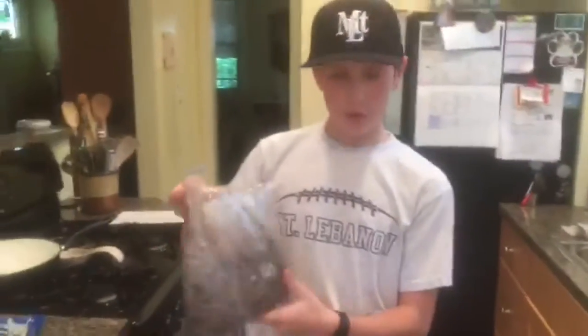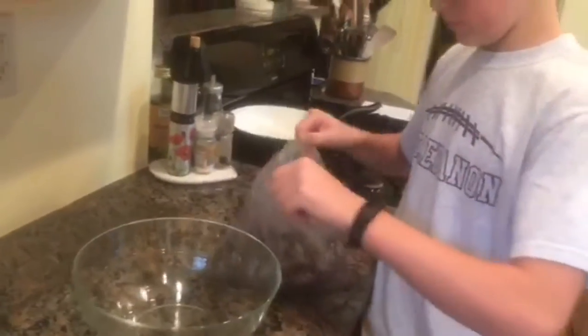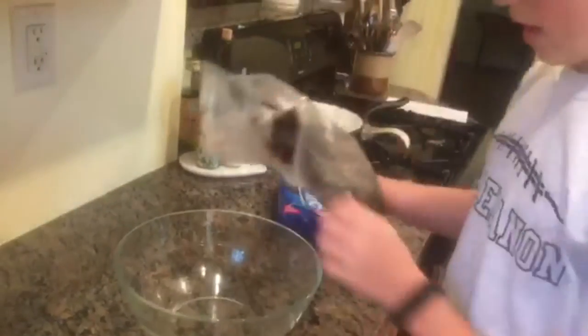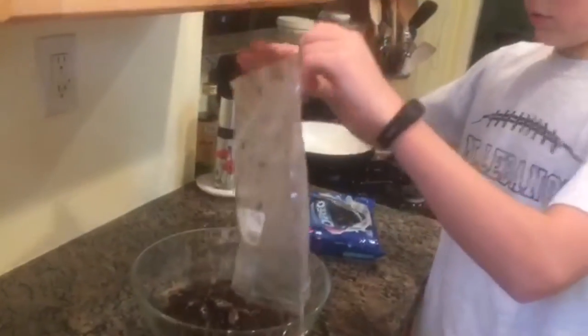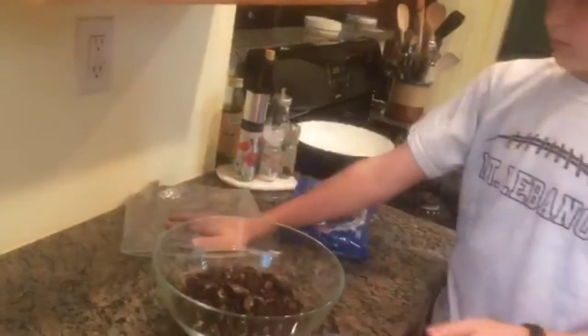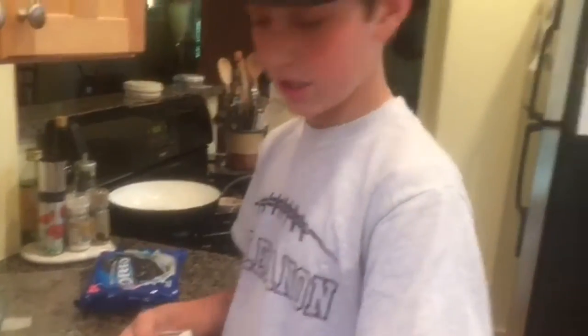Now that you have all your Oreos crushed up in the bag, you will dump them into the bowl with your cream cheese. Make sure it's room temperature — it doesn't have to be, but it's much easier to mix.